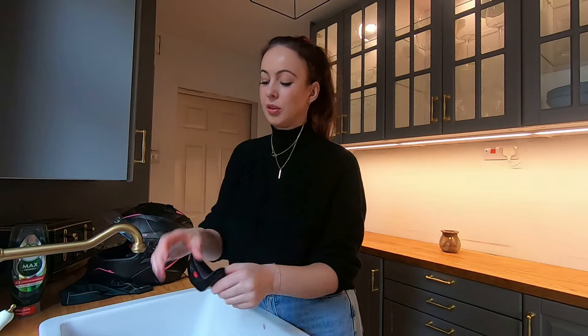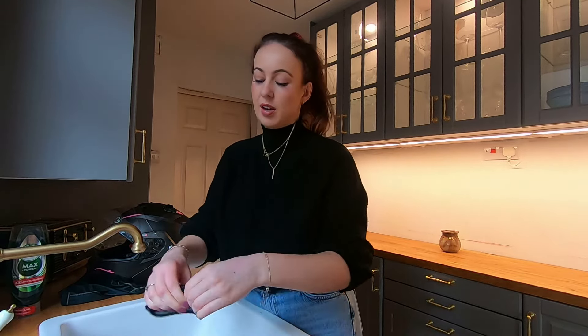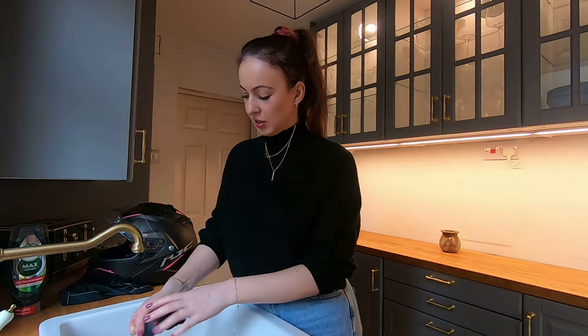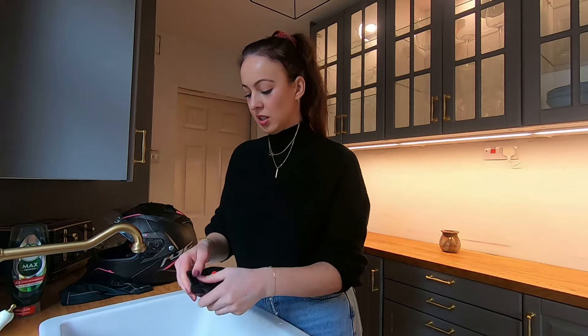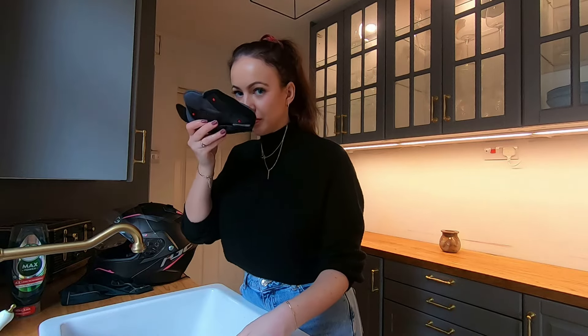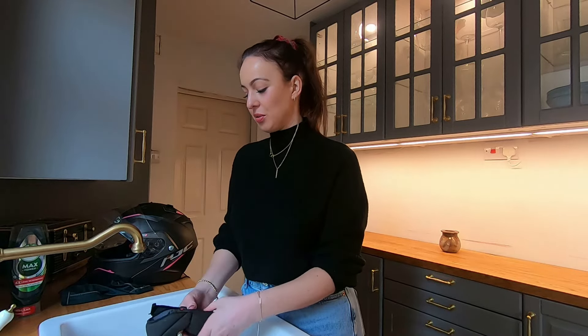I'm sure a lot of you don't have the issue of makeup on a helmet, but it's still good to clean it because I get sweaty and you don't want a dirty helmet all up on your skin. Also it smells really nice when you've done this — you can smell it when you're riding.